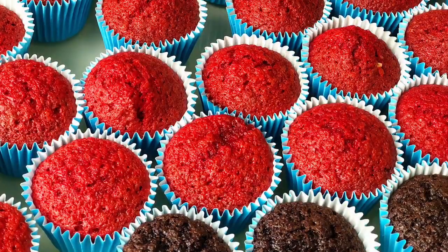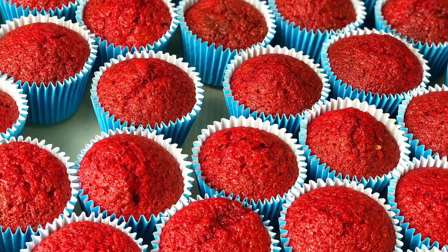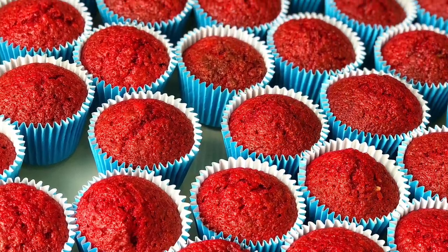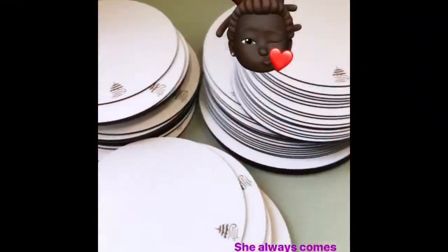Hi guys, welcome to my channel! Today we're going to be making a somewhat unusual video. I'm going to show you how I frosted 120 cupcakes in less than 20 minutes, and I'm also going to walk you through a vlog of what I do before Valentine's Day.